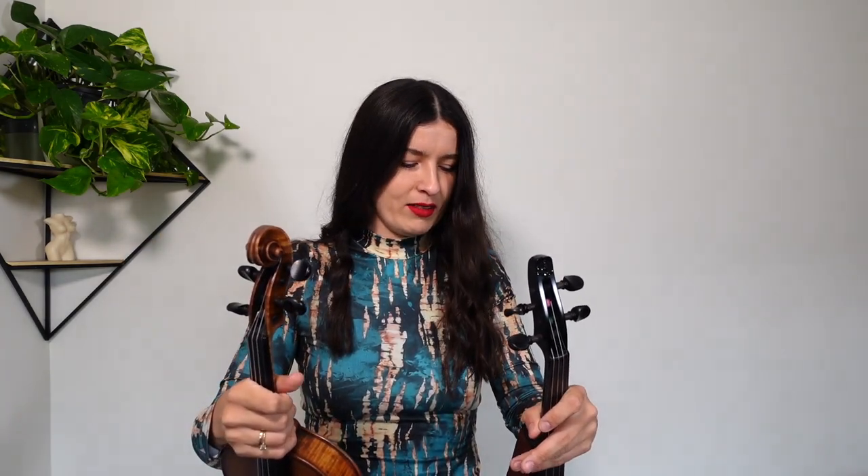We've got electric and acoustic violin, and what's the main difference between these two instruments? Both are played using the same technique. People sometimes say, 'Oh, why are you playing — that's not violin,' but yes, it is violin, just not the acoustic one. How you use the fingerboard, how you tune it, fine tuners, how you hold it — everything else is the same.